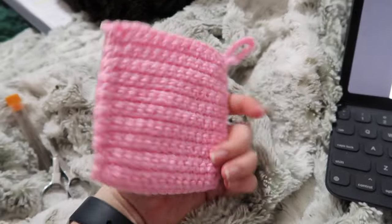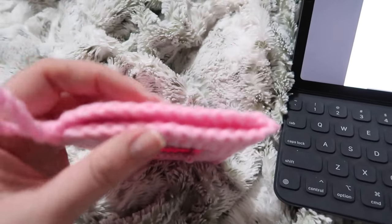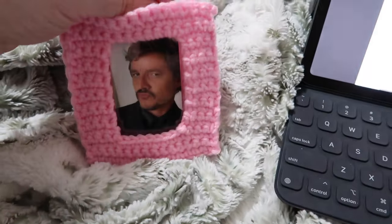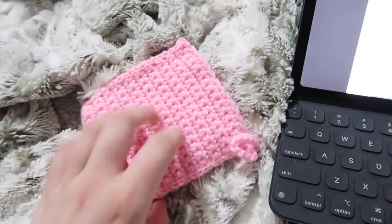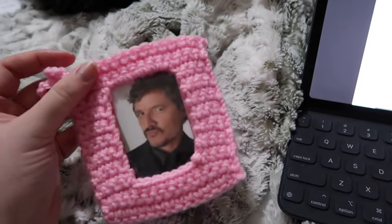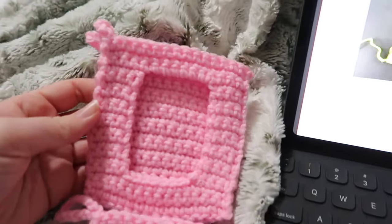This was my first attempt at the basic one. I did fewer stitches across because I'm using heavier weight yarn, but there's still too much room — the card wiggles around and I don't like that. I'm going to do another one with even fewer stitches. I'm just trying to convert the yarn weight over to weight four and having a little trouble, but it's cute, just not perfect.